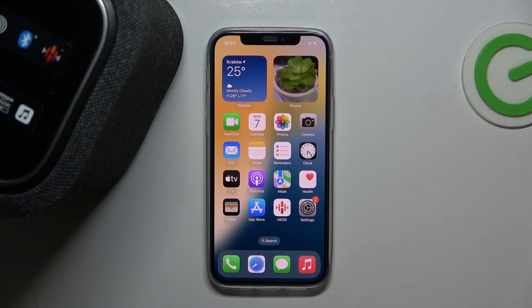Hello everybody and welcome. In this video I will show you how to unpair the speaker Denon Home 150 from your iOS device.